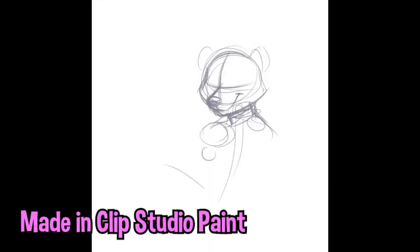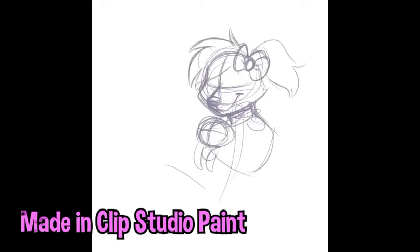Hey everyone, welcome to another speedpaint video. This one I'm working on a digital watercolor piece, so sit back and enjoy the time-lapse.